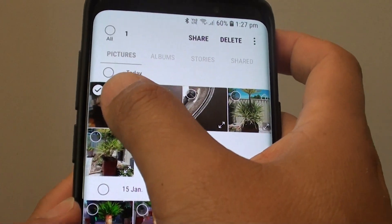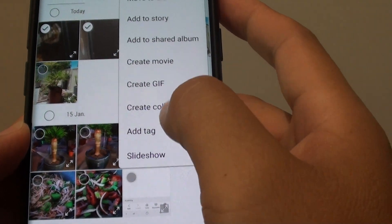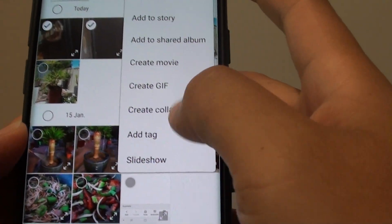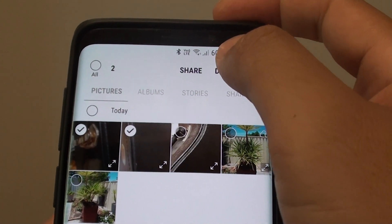You can also tap and hold to select the photos. Then on the menu key here, you can tap — however, there is no option to delete in the menu key anymore. So the only way is to tap on the delete button right here.